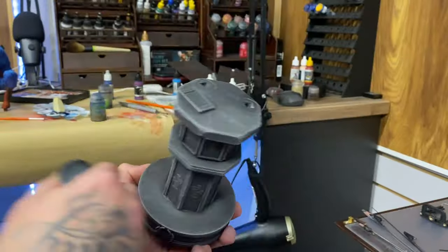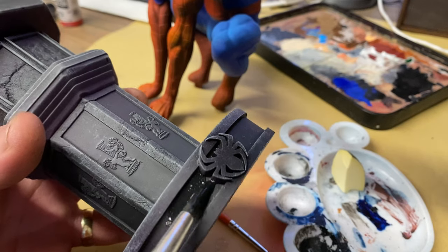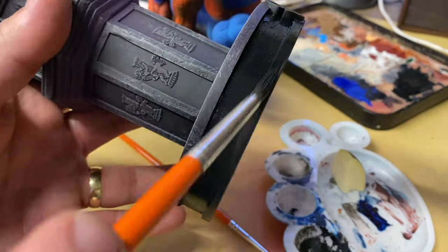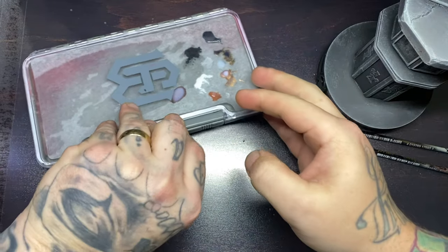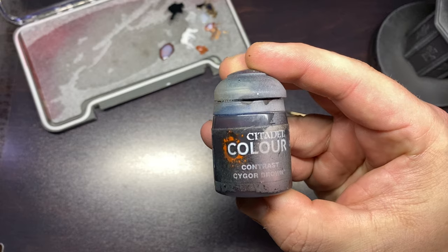I used Matte Black from Vallejo and I painted in the base. I then used Sygore Brown, which is a Contrast color from Games Workshop, and I painted that over the little details on his bag.